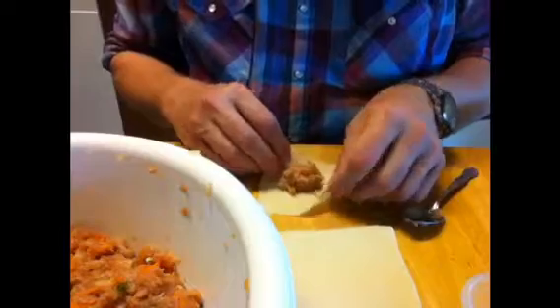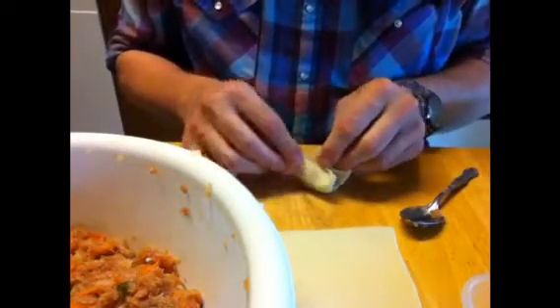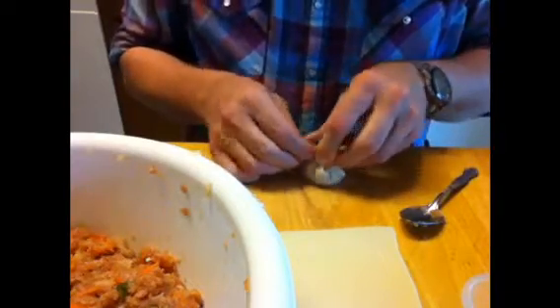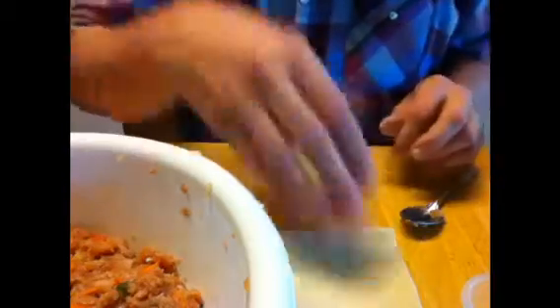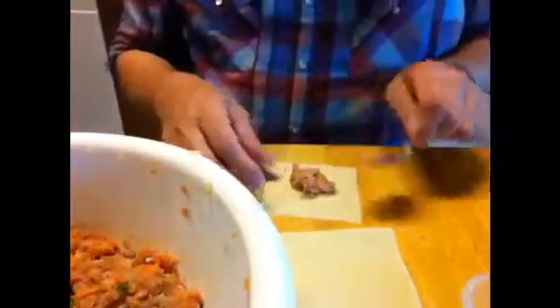Now we're going to start making the shumai. Place the wonton wrapper on the table, put about a teaspoon of filling in the center of the wrapper, then fold the edges up on top of it and pinch it together. You keep on doing that over and over again until the wrappers are all gone. So get comfortable — you're going to be here a while.